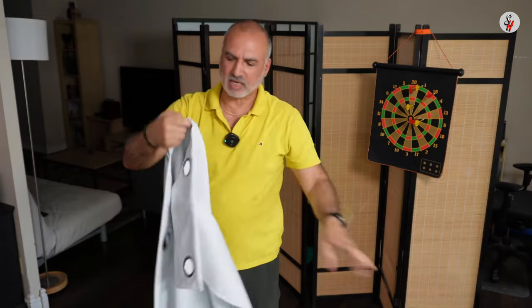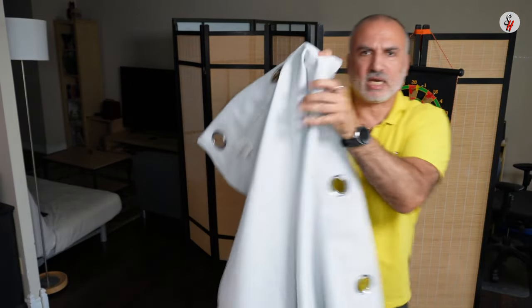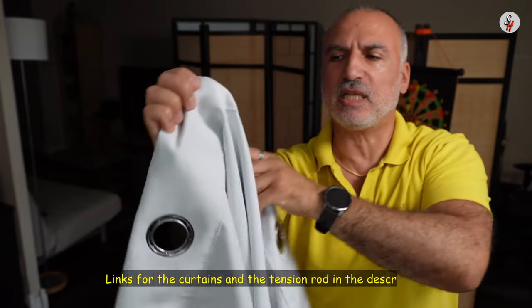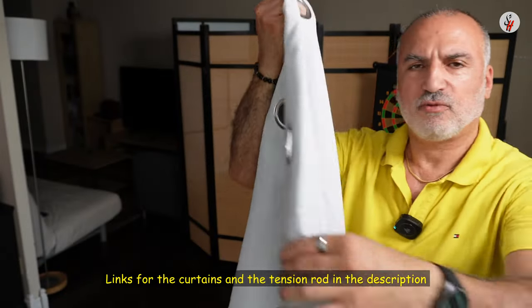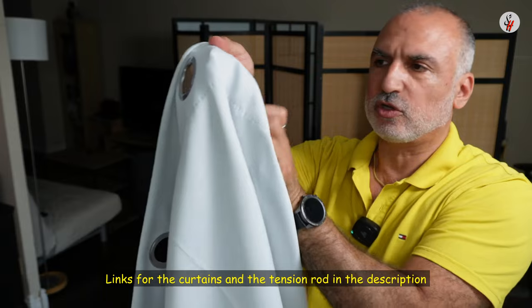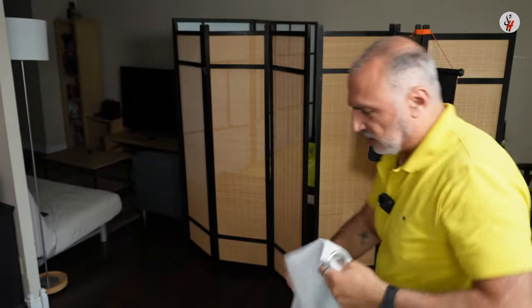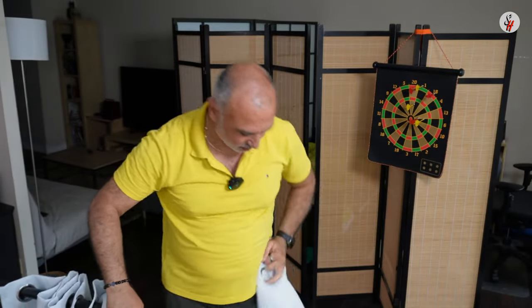They have a front and back, and the front and back are good. Notice the stitching here — it is good. By the way, I'm gonna leave a link in the description for both the curtains and the tension rod if you care to check them out. This is an Amazon affiliate link — I will gain a small percentage, but at no cost to you if you make a purchase using my link.